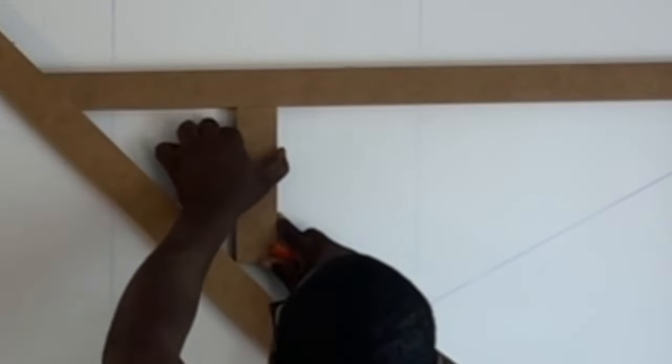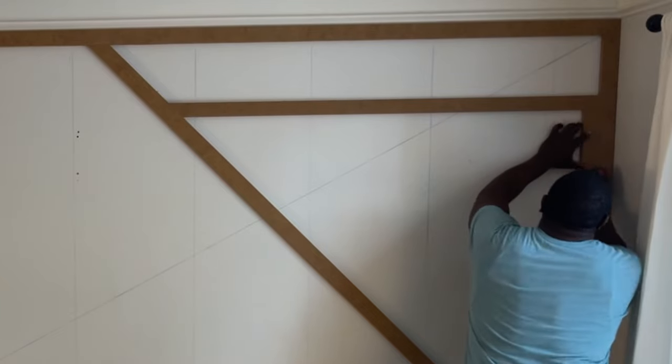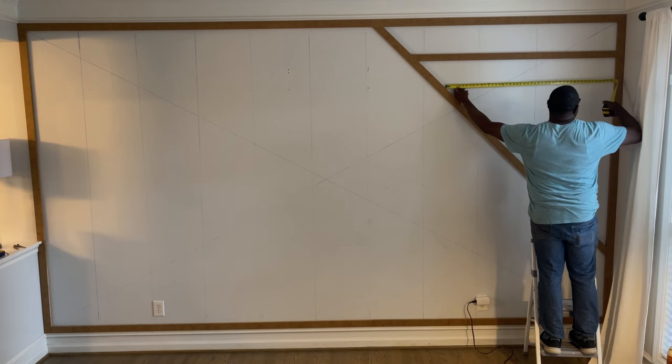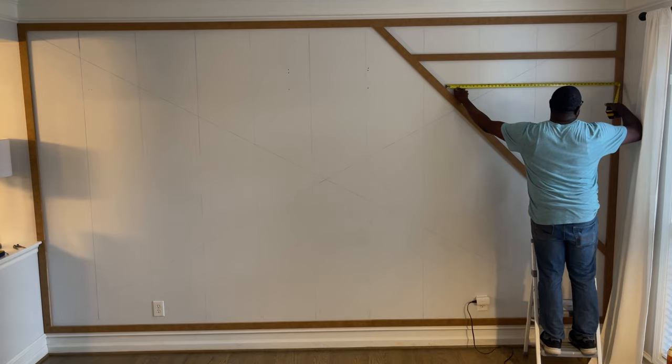Here you can see I'm using that eight-inch piece to mark the 45, and on the other side the same thing — the straight cuts will be a straight cut to a 45. Measure it, cut it on the chop saw, and that's literally the process throughout the whole project.